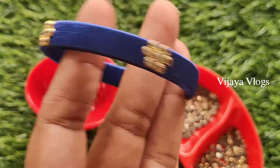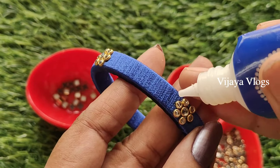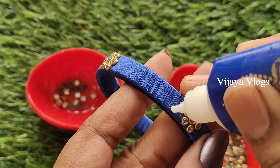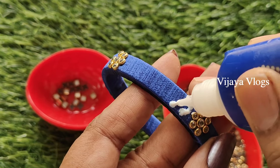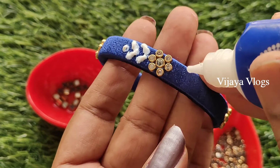We also use the leaf pattern. We add the leaf pattern and layer it carefully.